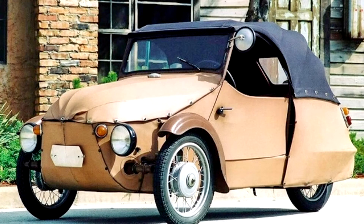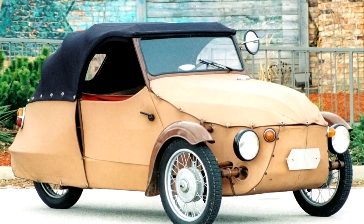Two brothers, Frantisek and Majmar Stransky, owners of a bicycle repair shop in the village of Parnik near Ceska Trebova, began in 1936 the design of a small, cheap three-wheeled car, inspired by three-wheelers from Morgan Motor Company.